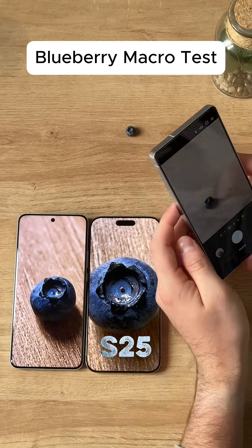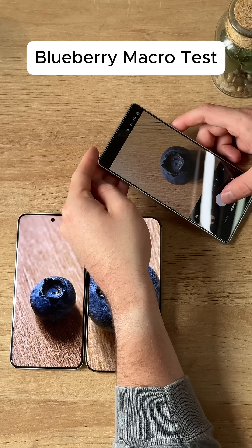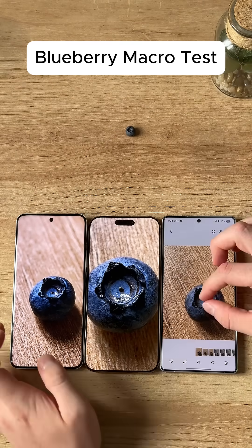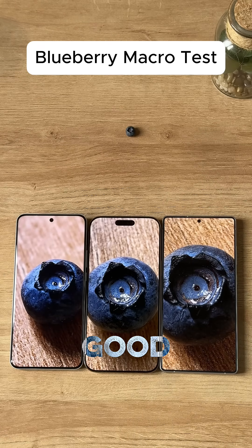Now let's check the S25 Ultra, see what type of result we can get. Same deal — super macro. There we go. Wow. And zoom that in. Wow, they all actually looked really good.